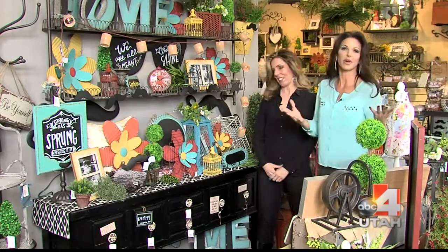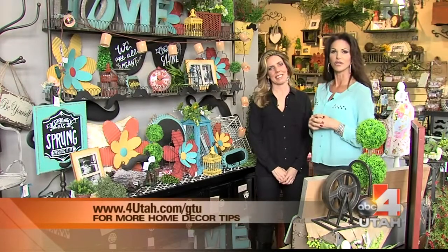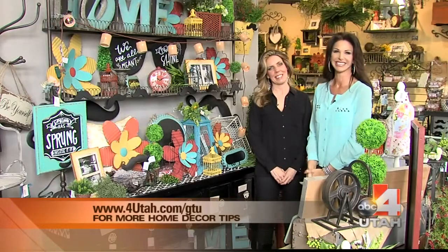With spring right around the corner, Rod Works is the place and Alexis is the woman to talk to about bringing spring into your house. Glenn, I'm pretty sure your wife is taking notes right now. That's what I'm afraid of! Some great stuff — coming up on Good Day.